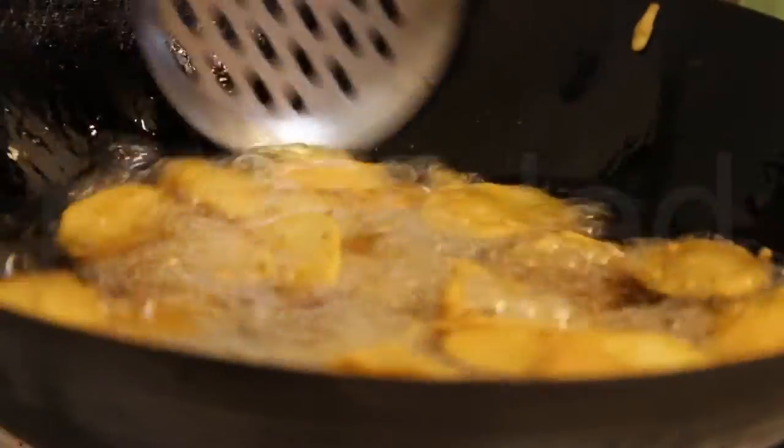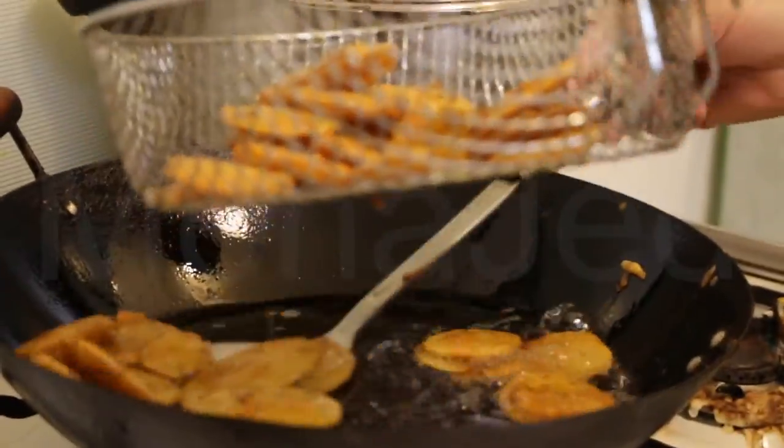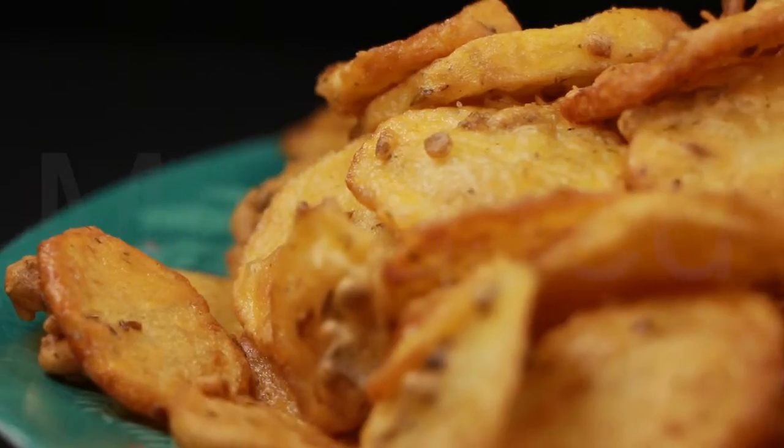Heat the oil on medium-high heat. While putting the potatoes into the oil, loosen them with your fingers to make sure the potatoes are separated and do not clump together in the frying process. Potatoes should be separated while frying.